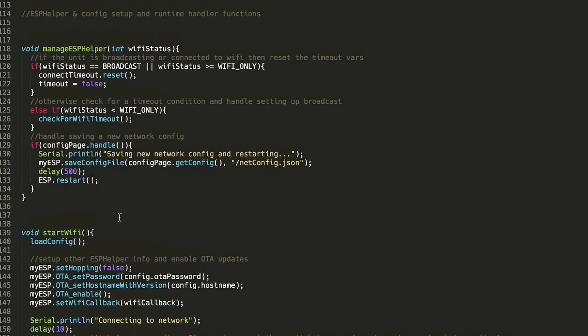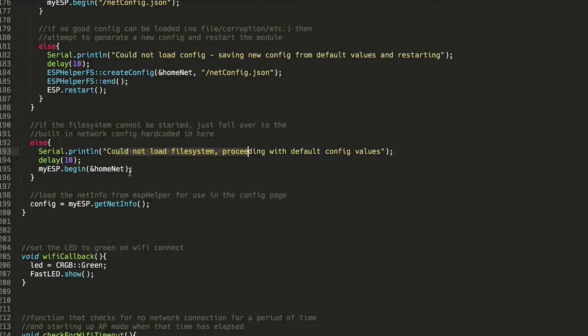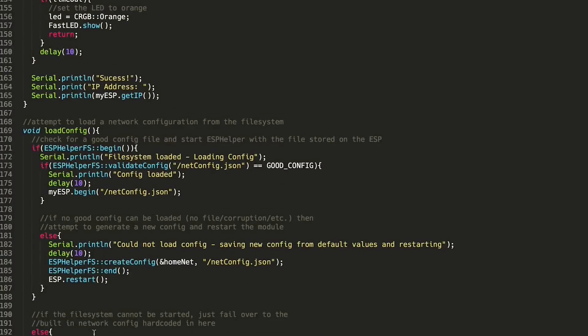checkForWiFiTimeout switches over to broadcast mode once the timeout elapses. The last piece is the WiFi callback — if we successfully connect to the network, this function fires off, changes the LED to green, and tells us everything is good. That is basically it; hopefully from the code and the serial printouts you can see how this all works.